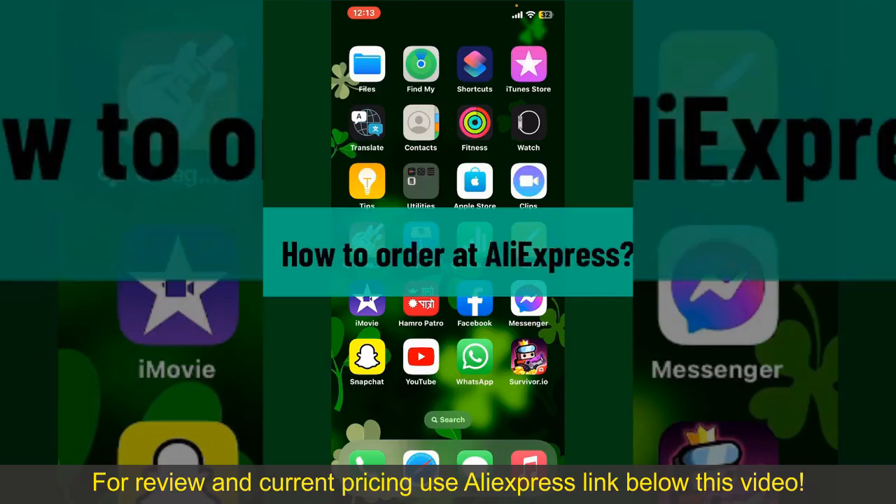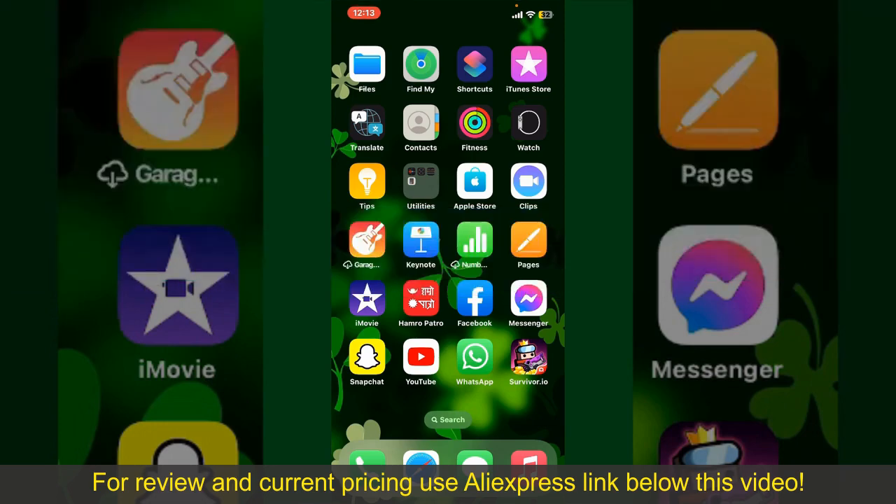How to order at AliExpress. Ordering on AliExpress is a straightforward process, so let's get straight into the video.